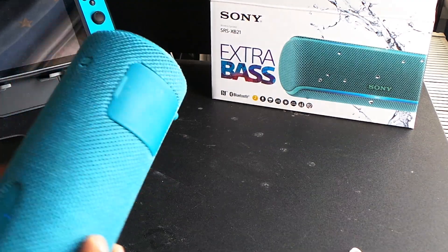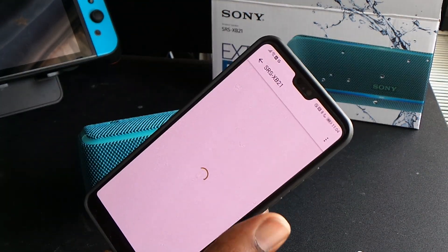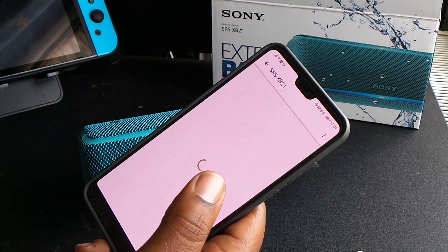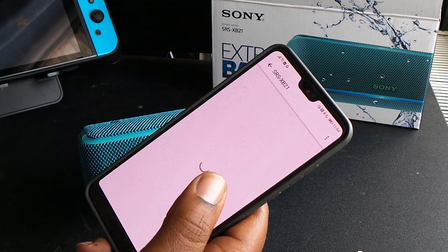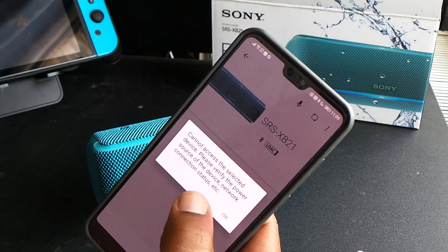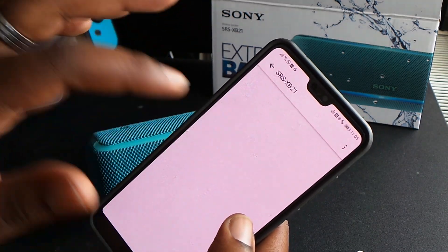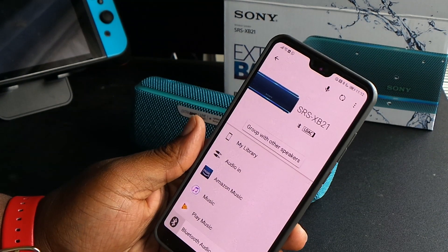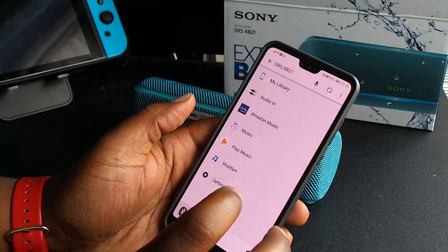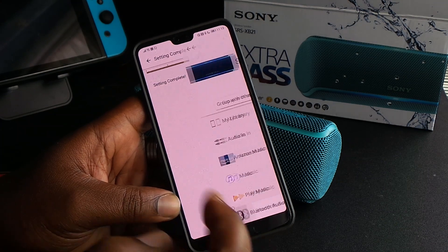I'm going to show you the Sony app for this speaker, but there are just so many bugs — it's been loading for a couple of minutes and won't load. I tried resetting my phone, then it says 'cannot access the selected device, please verify the power source and network connection' even though it says it's connected. After disconnecting, removing it from my Bluetooth devices, reconnecting, repairing, then deleting and reinstalling the app, I finally got it to work.